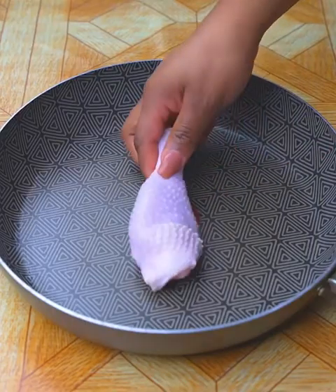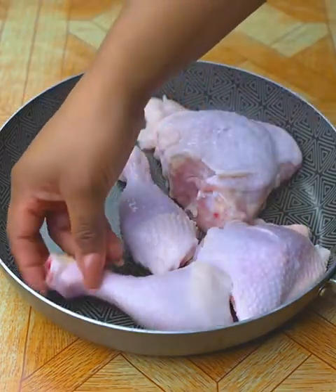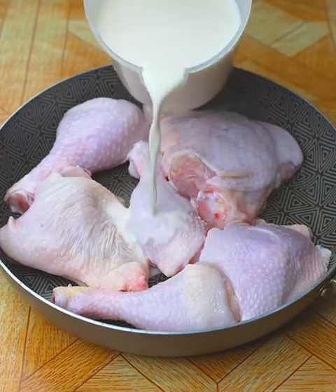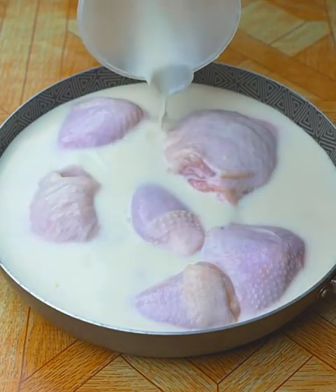I'll start by adding a pound of chicken in a pan, but if your pan fits more than a pound of chicken, you can add more as much as you want. Once the chicken is added, I'm going to add 400 milliliters of milk, but it must be at room temperature.